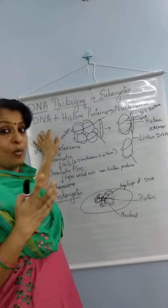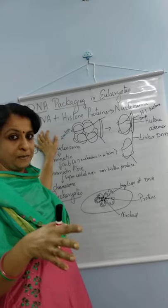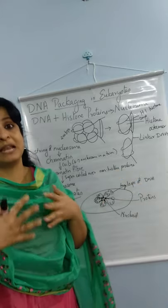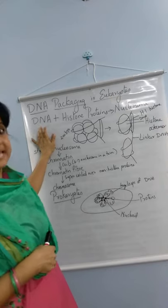We all know what DNA is. DNA is made up of a few things: a sugar molecule, a phosphate group, and a nitrogen base. They are joined together to make a very large molecule called a polynucleotide. We call it a DNA molecule.